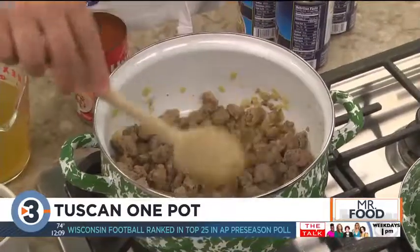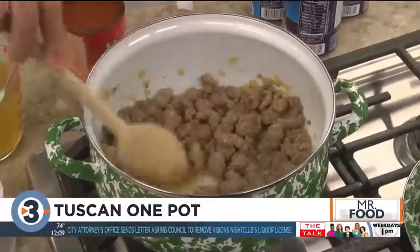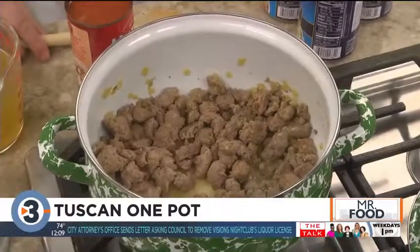We start by sauteing some turkey sausage, onion, and garlic all together until no pink remains. Let me tell you, this already smells amazing, and we're just getting started.